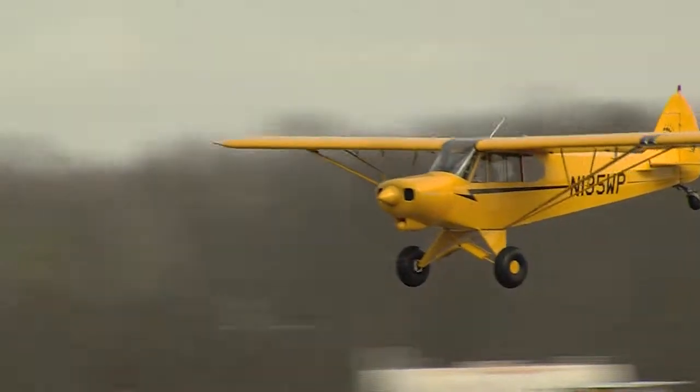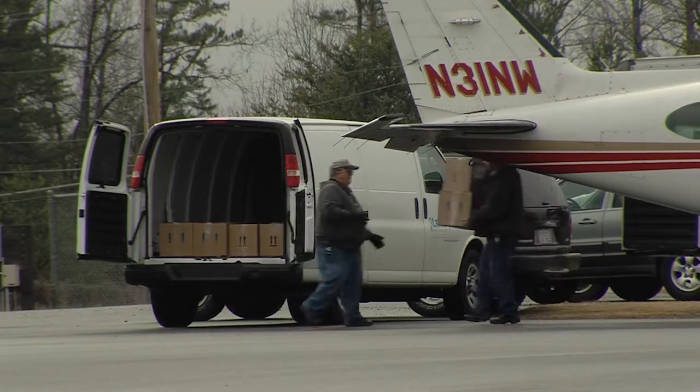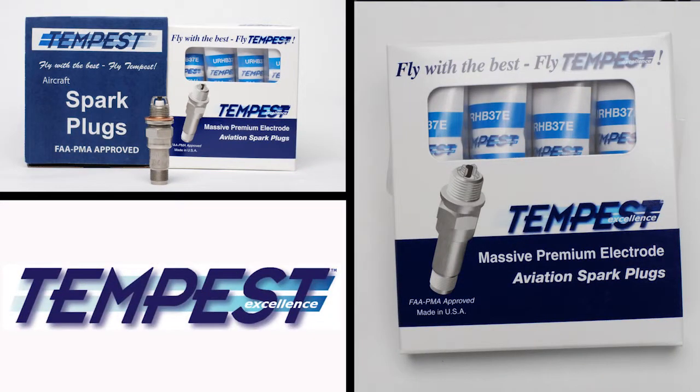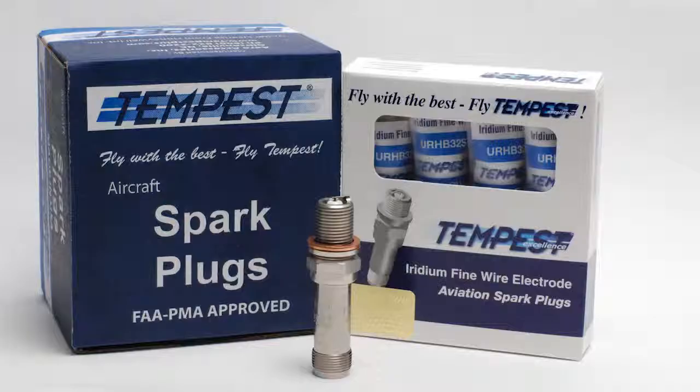Whether you're maintaining a top cub flown for fun or a heavy Navajo full of freight, Tempest spark plugs won't let you down. Next plug change, give your customer the best — Tempest aviation spark plugs.